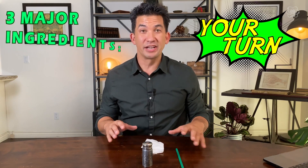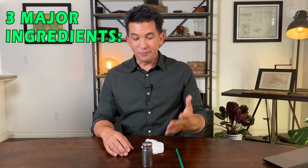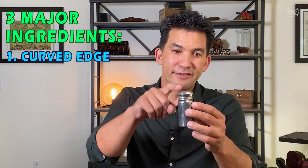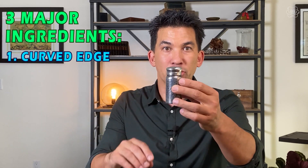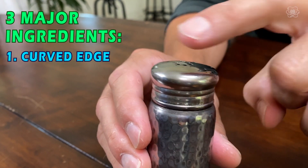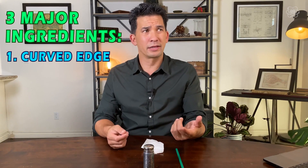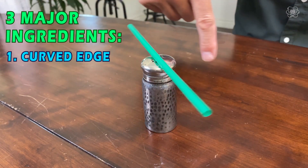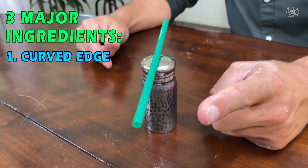There are three major ingredients to doing this experiment. The first one is the surface you'll be doing it on. I tend to use salt shakers because of the bevel on the top — they're curved. So the straw is actually teetering on there and there's very little friction for it to spin around. But that means you can also do it with a bottle cap — anything where the straw is not just resting all the way across, because that would be really hard for it to spin on.